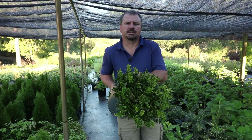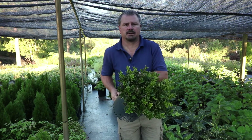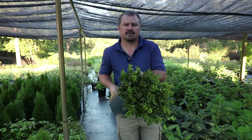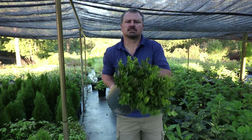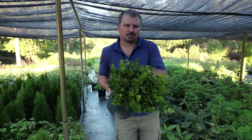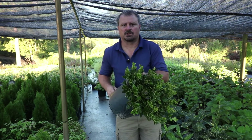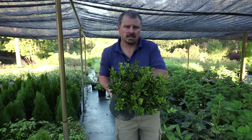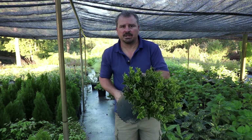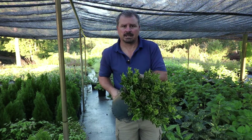Carissa hollies can reach 3 to 4 feet in height and 3 to 4 feet in width. It's pretty easy to control this plant below 3 feet tall and wide for a very long period of time. Carissa hollies work best in zones 7 to 9. I'm in zone 7 here in central North Carolina, and these rarely ever take any damage. I think they'd certainly be worth a try in the lower parts of zone 6, in zone 6B, as a foundation plant. You might get a little burn on the top during some extreme winters, but it would just flush right back out in the spring.